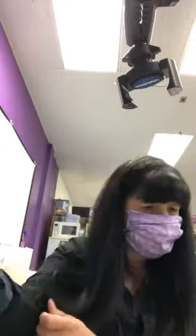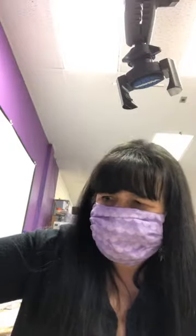Hi everybody, I'm at the crafting table. We're going to play with some alcohol inks today. I'm just trying to find all my sprayers that have the alcohol in them, as well as my alcohol ink sprayers.